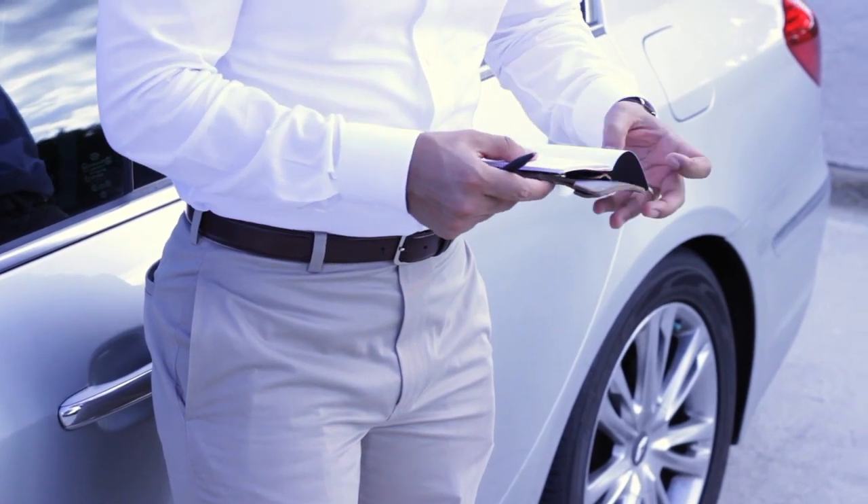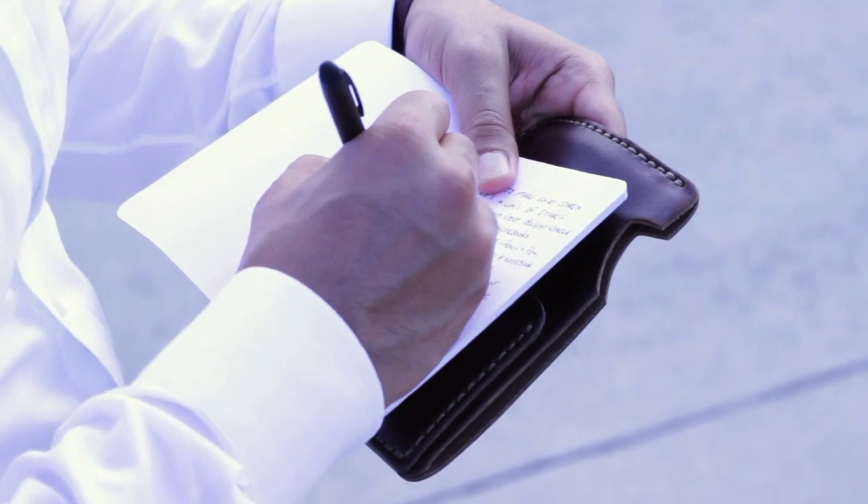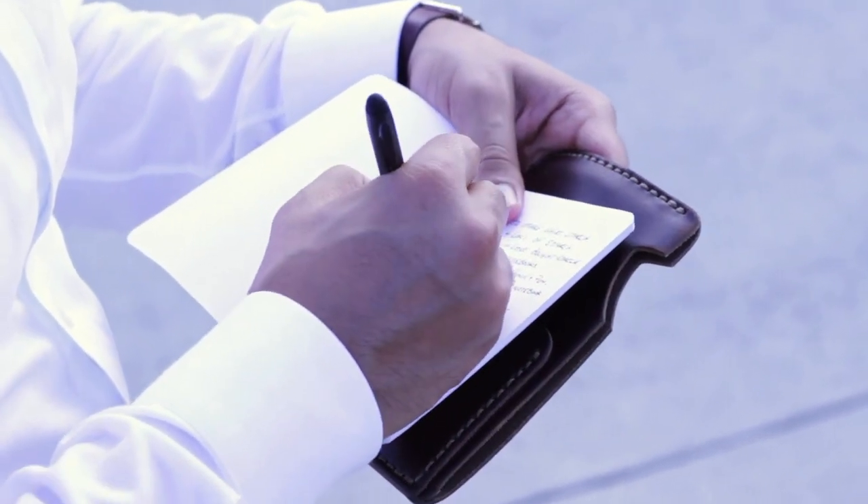They're made in Arizona by a husband and wife — it's a family business and they're amazing. The sleeve I found is called the Horween Journal Leather Sleeve and it's beautiful. This is the sleeve right there; it's very simplistic and minimalistic but it's beautiful.